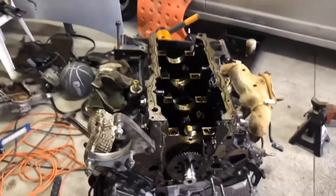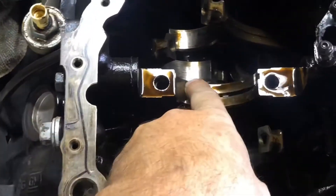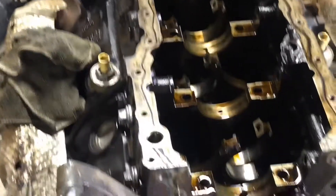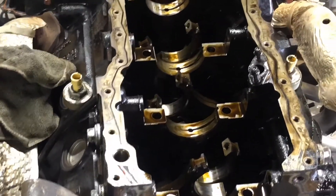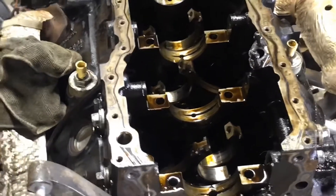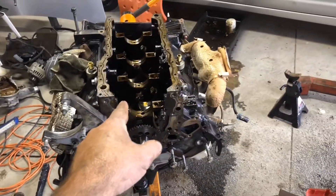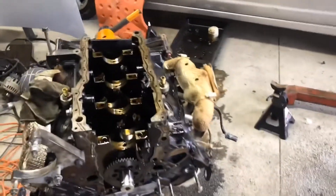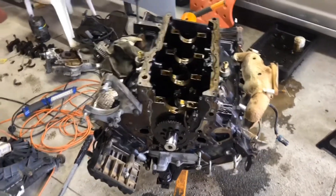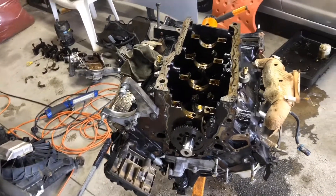Buddy just left. He told me that I would have to pull the rod out and take the head off. He said I have to take it and go have it machined to make sure it's still in the right spec. He said just because it's messed up on the rod and the crank, he would not take the chances on putting it back together, because it could cause problems from where we started.